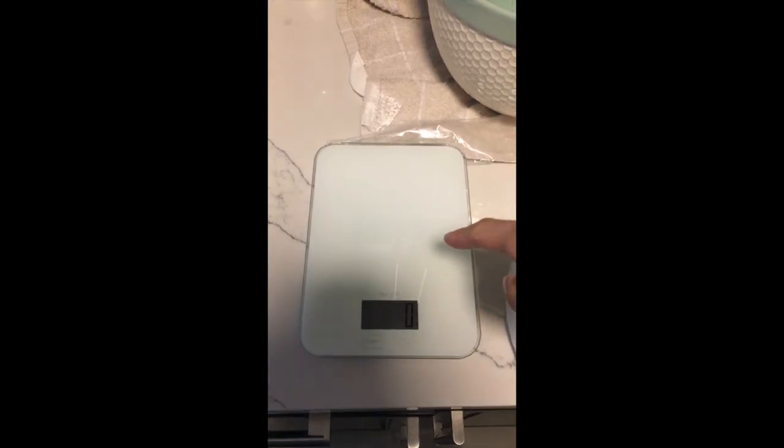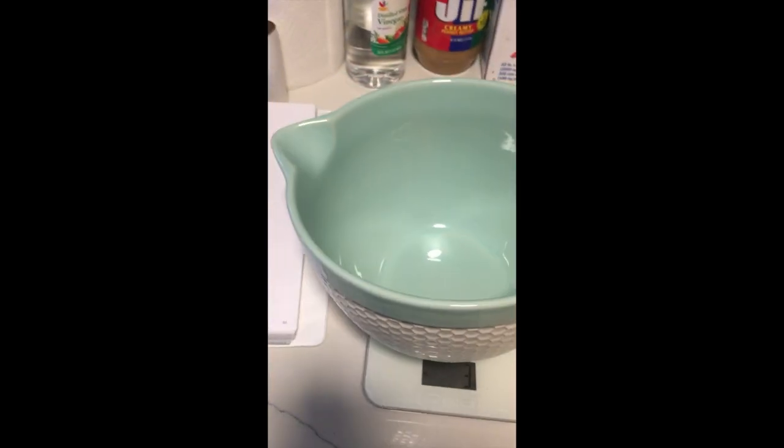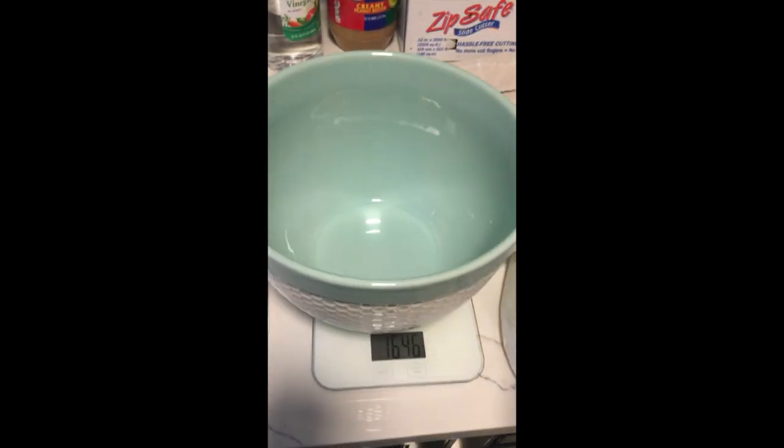I'm just whipping out the things I need. This huge mixing bowl I got on sale, and I got my baking scale and some flour. It says to use strong flour but I don't have strong flour — I don't know where to find it, so all-purpose flour will do.